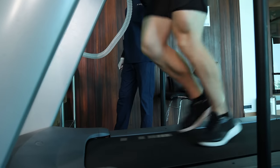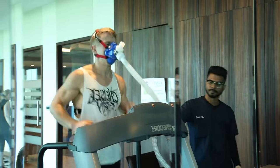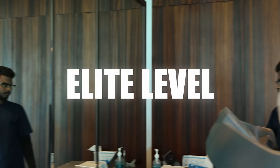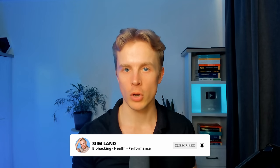I didn't do regular cardio until 2020, and I definitely didn't track my zone 2 training. So about 10 months ago, I implemented zone 2 cardio into my exercise routine. I actually took my cardiorespiratory fitness from above average to the elite level in just three months with this style of training. Make sure you watch until the end to know how to do zone 2 cardio and improve your longevity in the process.